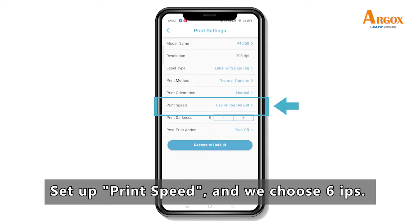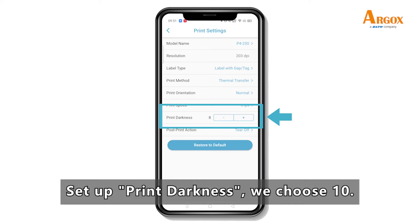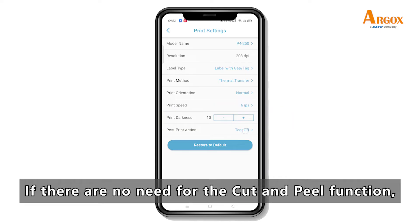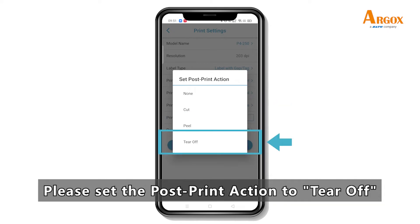Set up print speed — we choose 6 IPS. Set up print darkness — we choose 10. If there is no need for the cut and peel function, please set the post-print action to tear off.